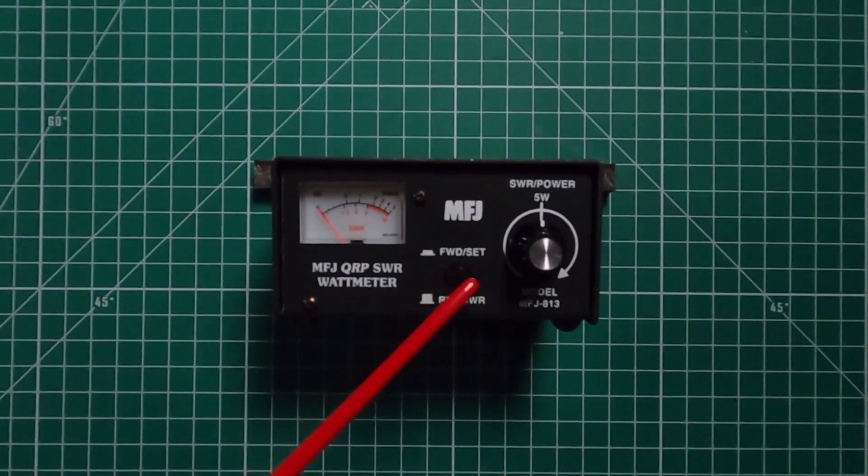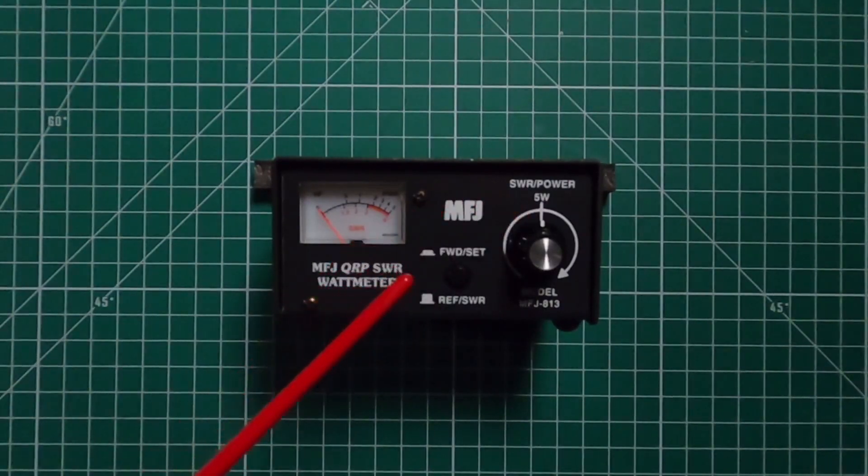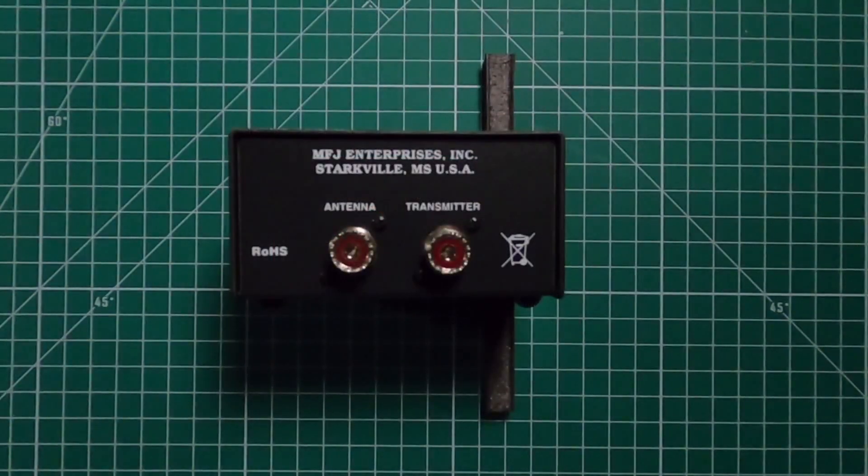On the front here you have the knob for up to the calibrated five watts. With this button, press it in for checking forward as well as setting it up for your SWR. Have the button out for reflective and testing the SWR. And then you have the meter. There is no light on this one. And on the back you have the SO239 for the transmitter as well as the one going out to the antenna.